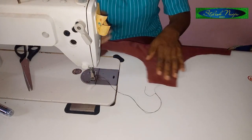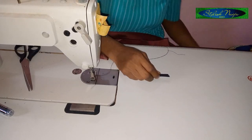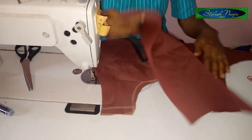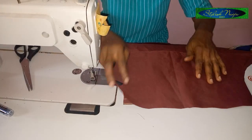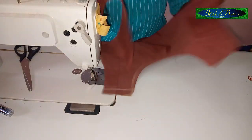For the neckline you can decide to use a facing — cut out a facing to turn out your neckline. In cutting out a facing, you're going to measure about seven inches and then cut it out folded like this.